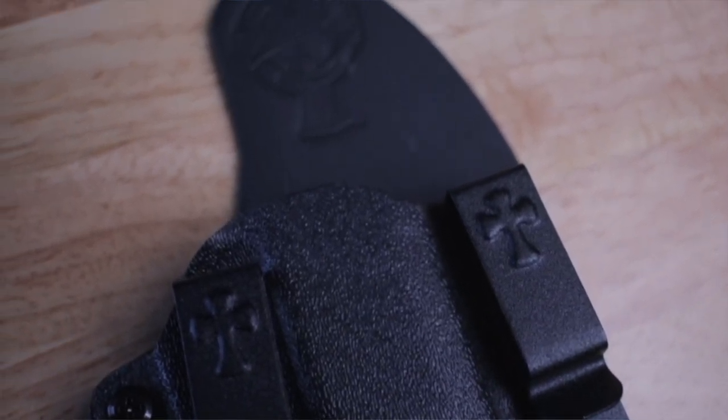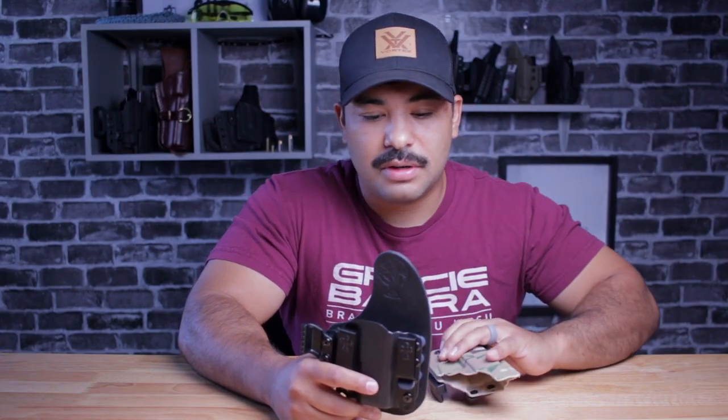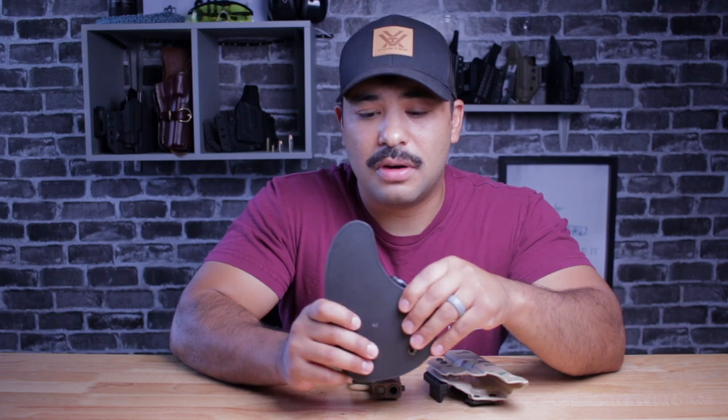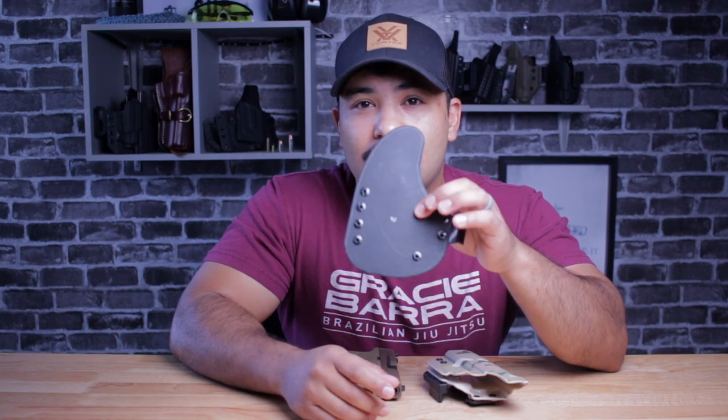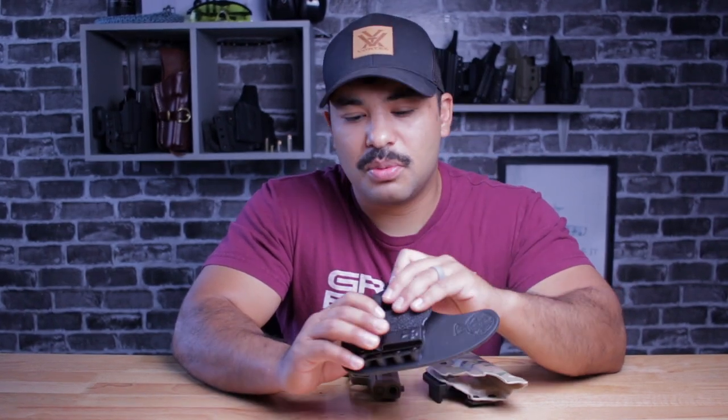This is an extremely comfortable holster. I love my LAS Concealment holster — this is probably one of my favorites. However, when it comes to comfort, I have to give the edge among all the holsters I've tested and reviewed so far to the Crossbreed Reckoning. It's just an incredibly comfortable holster, but it did have that issue of printing. It printed so bad that I just didn't feel comfortable wearing it. I was constantly trying to adjust and look down to make sure I wasn't printing too bad.